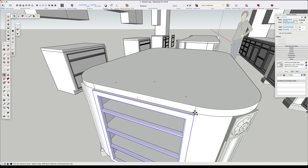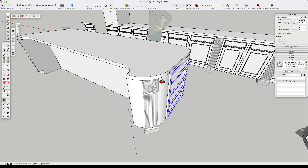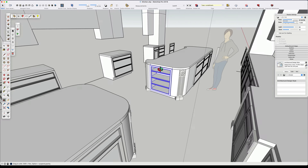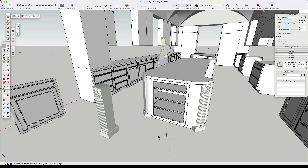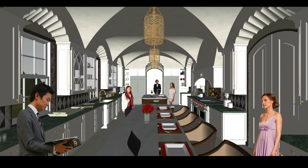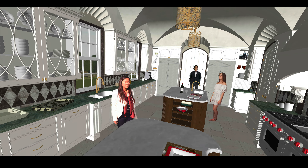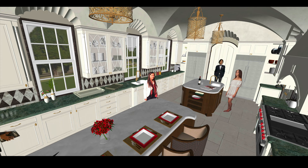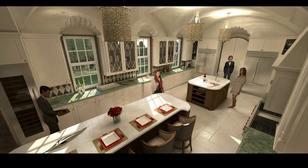That wraps us up for today. We have our column base cabinet detail and our bookshelves and face cabinets for the two islands in this super luxury mansion kitchen. Tune in next time — we'll tackle the countertops and start getting toward the appliances, and it will get very interesting. Thanks for watching. Don't forget to like and subscribe, and click the notification bell if you want to be aware of when new videos are posted on my YouTube channel, the Home Design Mentor.